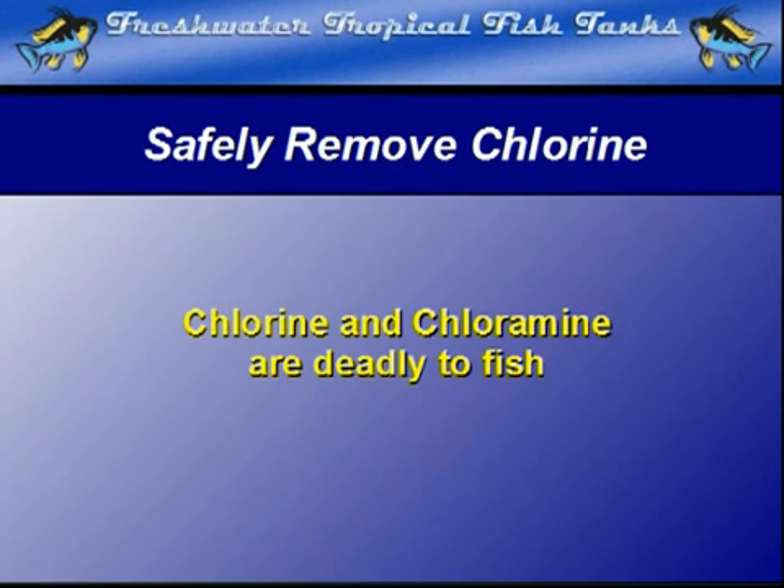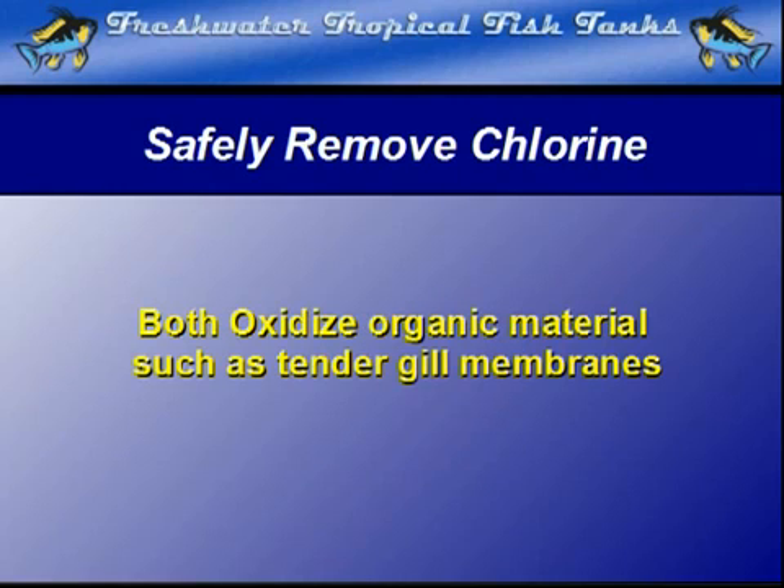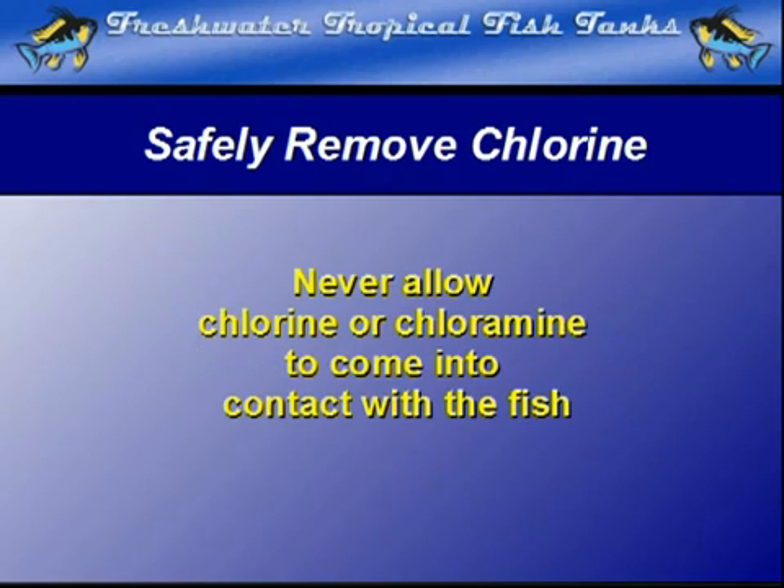Chlorine and its cousin chloramine are deadly to fish. Since these deadly compounds oxidize and literally burn organic material on contact, either will immediately cause damage to tender membranes, such as gills, if it contacts them. The very best method to prevent this disaster is to always ensure neither compound ever has an opportunity to contact the fish in any way at all.